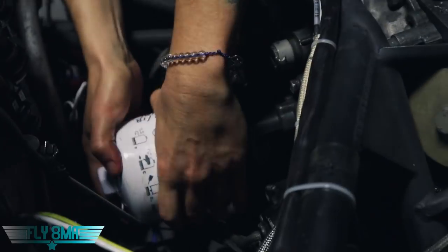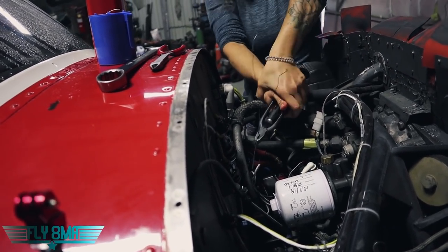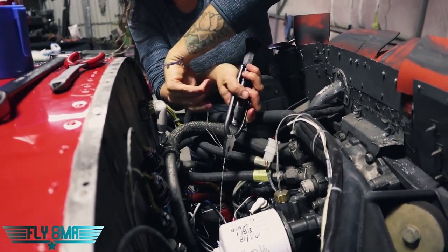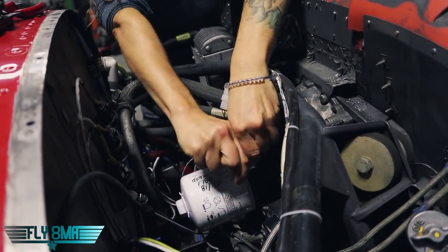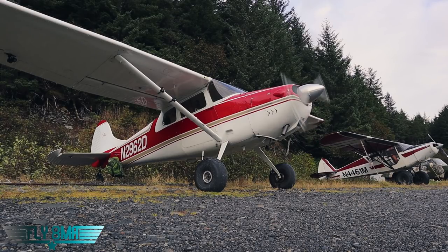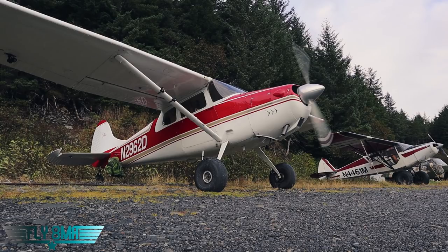Proper safety wire technique is a little beyond the scope of this video — it is a bit of an art, so find a local A&P who can demonstrate and help you learn the proper technique. The idea is that the wire prevents the filter from coming loose. At this point you should have the drain closed on the bottom of the engine, or the drain plug replaced with a new crush washer. Your oil filter is tightened to the proper spec and safety wired on. Go ahead and refill your engine according to whatever the manufacturer maintenance manual says — six, seven, eight quarts, whatever it takes. Do a quick test run-up, check for any leaks, make the appropriate notations in the maintenance logbook, and then save that old oil filter. Track down an A&P and really consider cutting open that old oil filter, pulling out the filter element, and looking at it to see if there's any metal in there — an A&P familiar with piston engines can give you a good read on what that filter is telling you about the health of your engine.